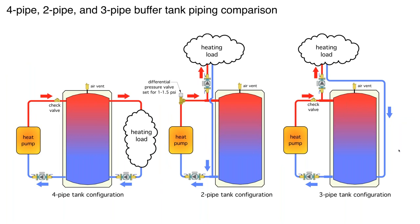So kind of a summary: we've talked about four-pipe, two-pipe, and three-pipe buffer configurations. With the four-pipe we still have the check valve. With the two-pipe I'm showing the differential pressure valve set for 1 to 1.5 PSI. With the three-pipe, you can get rid of the DP valve — still put the check valve in so you don't get reverse thermosiphoning when the tank is warm and the heat source is off. You don't need the ghost-flow provision that you do with the two-pipe tank. I tend to like the three-pipe tank for that reason — a little simpler.